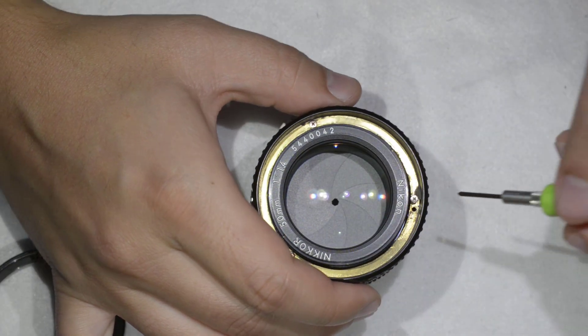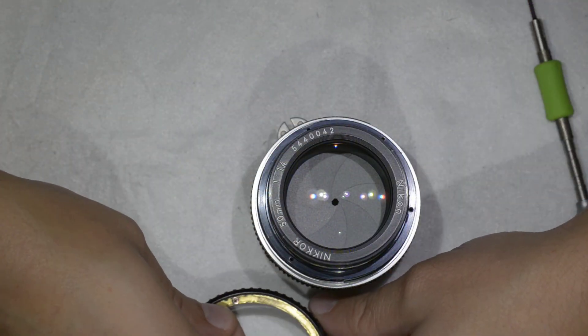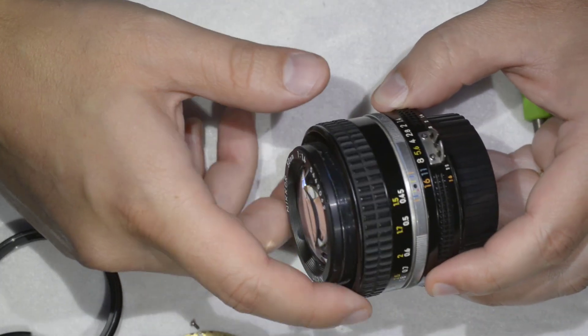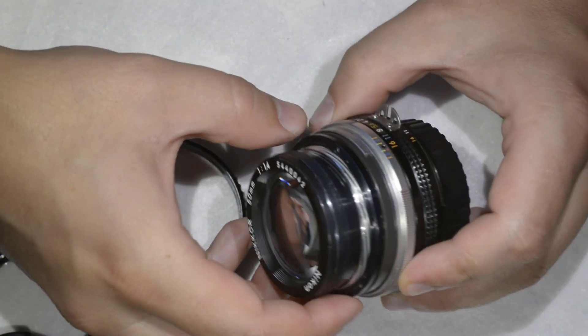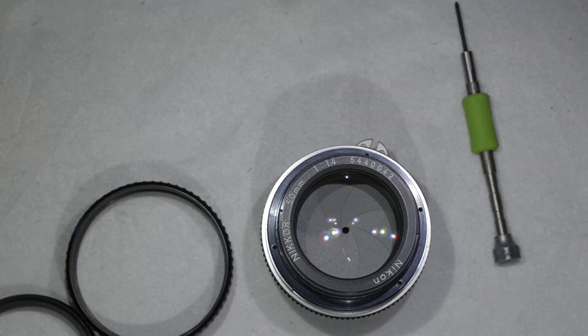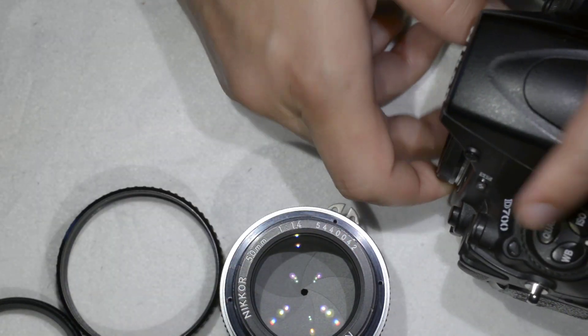I got the three screws loose and I can remove this. This brass ring is what retains the focusing ring, which is now free to move. The part which is doing the focusing is this one here. To recalibrate the focusing, you need a camera.